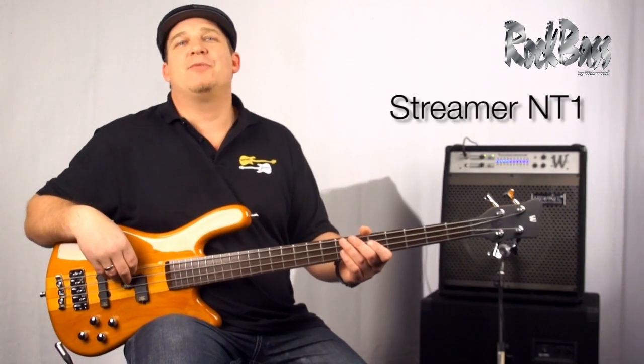Hi from Warwick. I'm product specialist and clinician Andy Irvine. I'm here with the RockBass NT1.